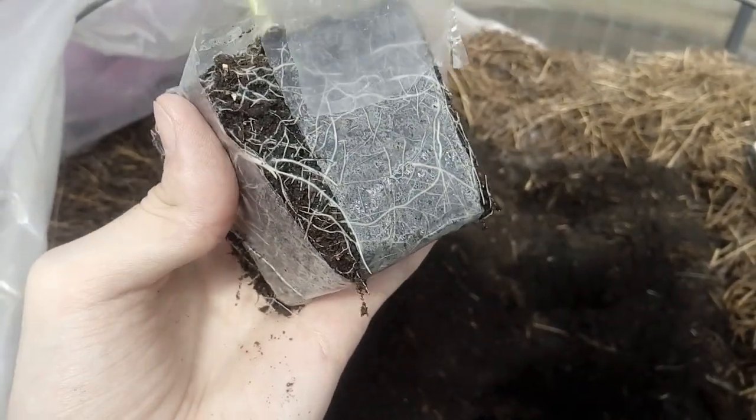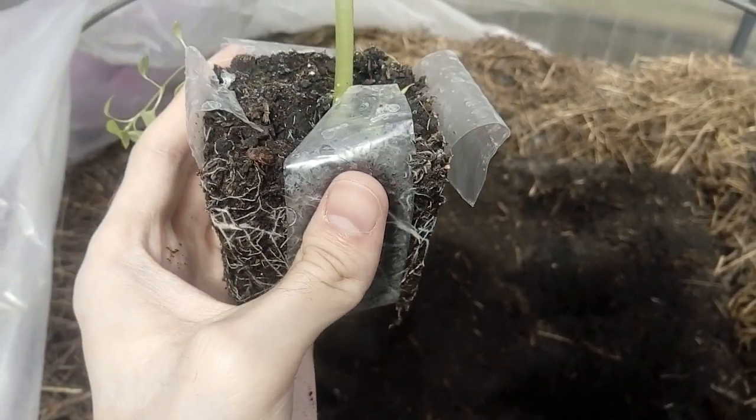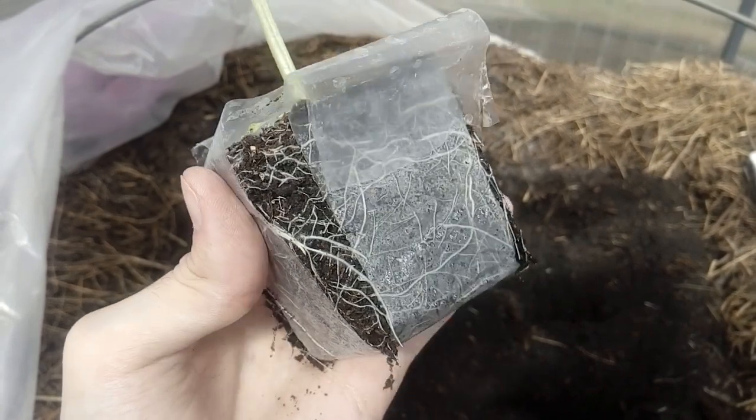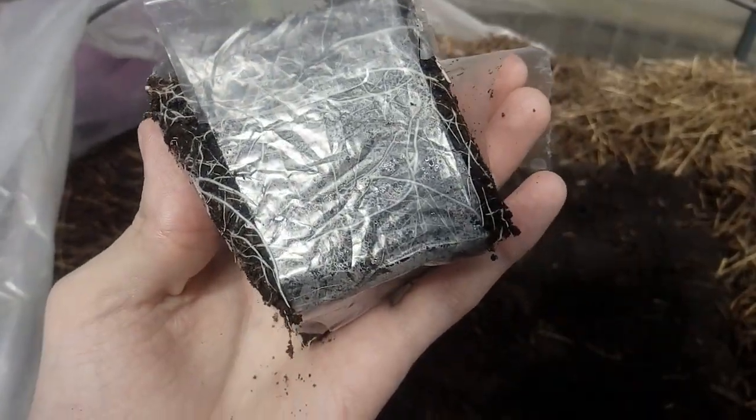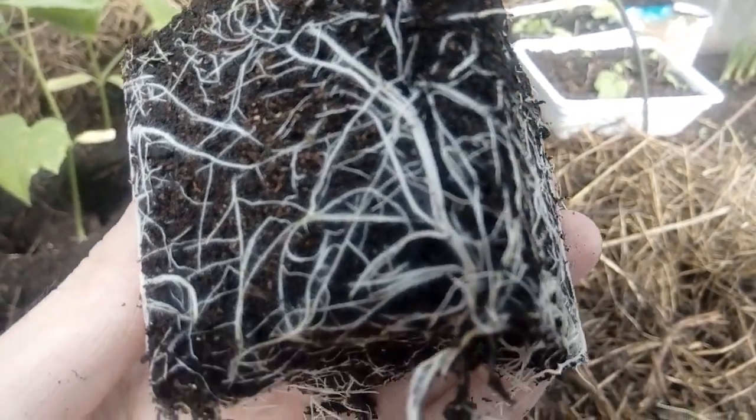The whole seedling is completely removed from the cassette, from the jar, and all the pieces are full. The pieces are just amazing.